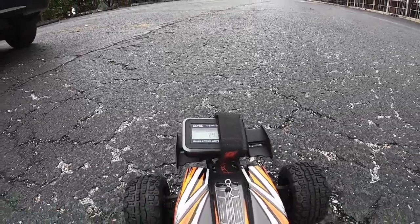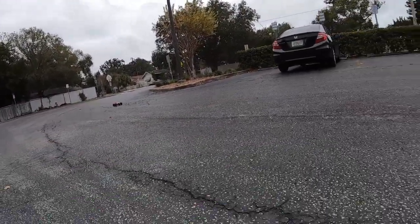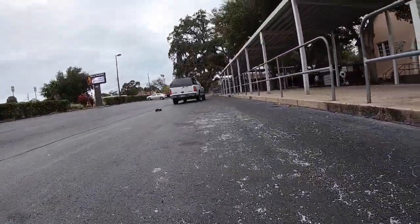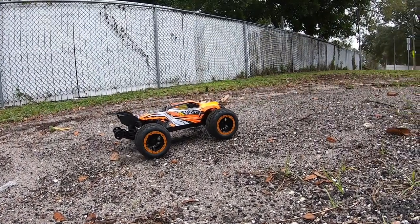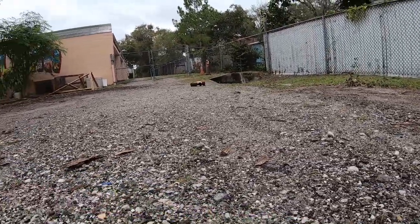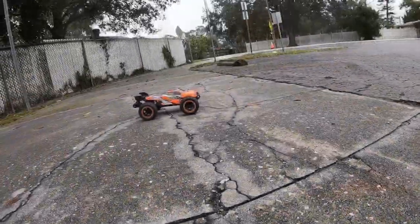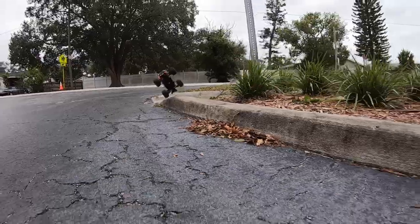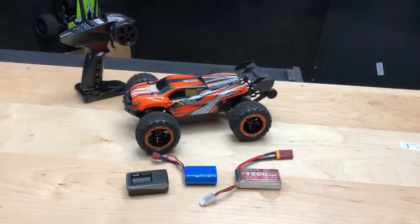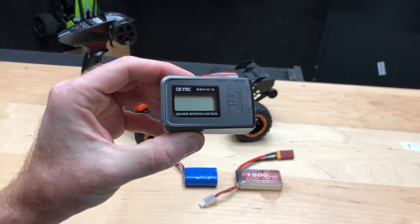24 miles an hour with the LiPo. So — 23 miles an hour with the bone stock battery, 24 miles an hour with the LiPo. I was using the little SkyRC GPS that was sent to us from Banggood.